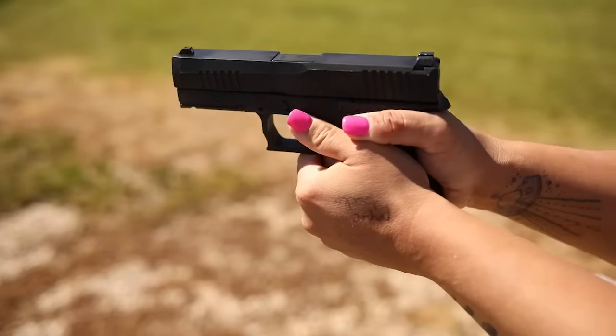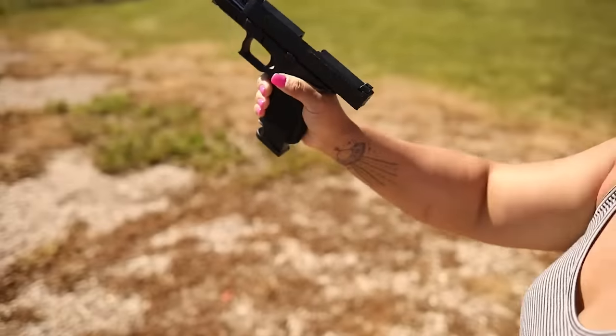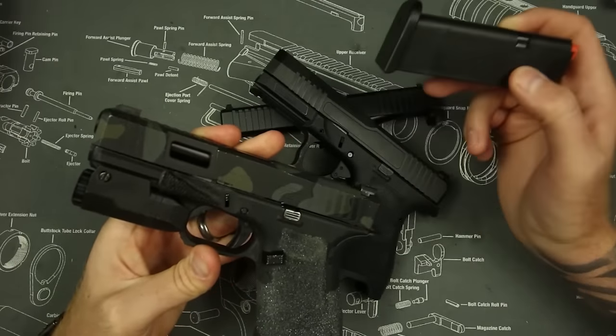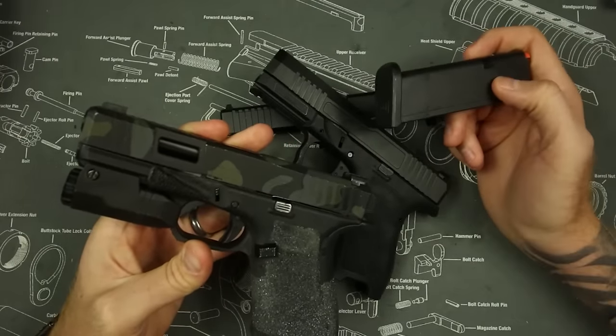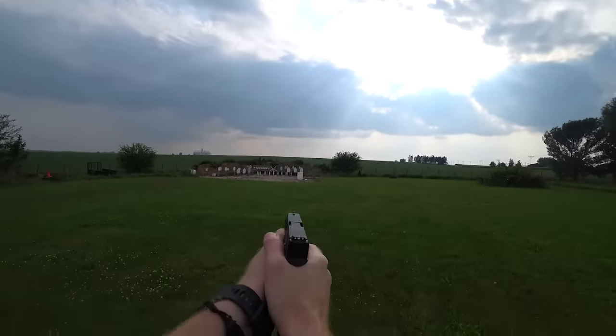Magazine compatibility is one of the biggest selling points of Glock clones, and it delivers on that. It does come with one magazine — that's what you're going to get for your money. The standard Gen 5 comes with three magazines, which in my opinion is kind of a better bang for your buck, because more magazines is always better.